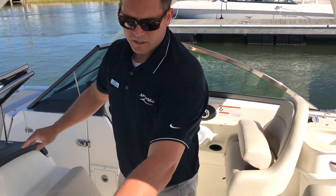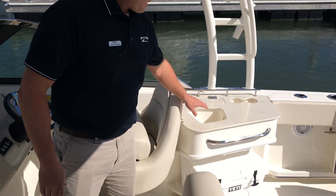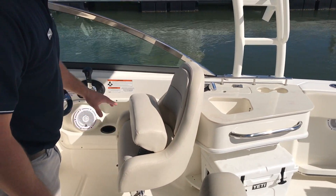This boat is equipped with the stainless steel cap on the windshield. Behind the helm seat you do have a freshwater sink, a Corian countertop, and a Yeti cooler with designated storage.